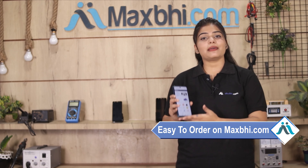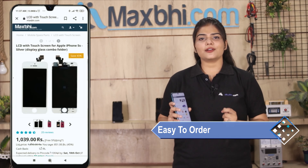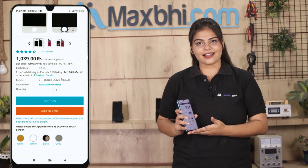Friends, ordering on MaxBee.com is very easy and simple. Just search and click on the product page on our website MaxBee.com and click on the Buy Now button.